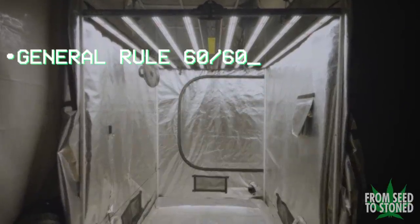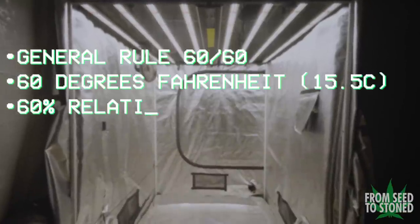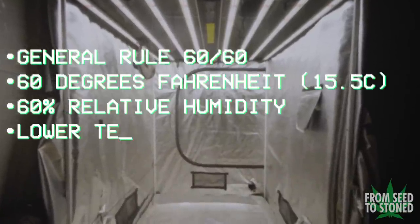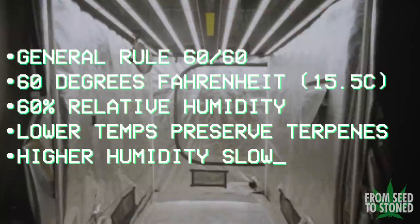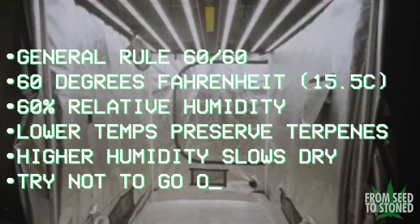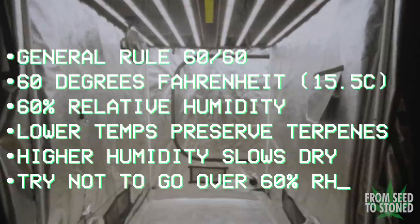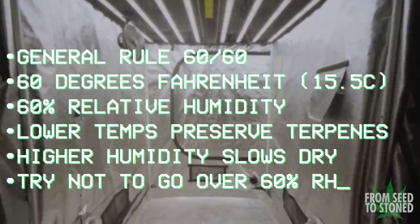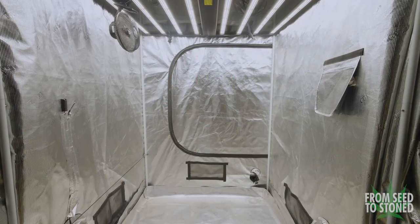Now the rule of thumb when drying is 60-60 — that's 60 degrees Fahrenheit and 60% relative humidity. Low temperatures will help preserve terpenes as well as slow the dry time down, while slightly higher humidity levels will also allow for a slower dry overall, giving more time for the chlorophyll to break down prior to placing the buds into long-term storage. The name of the game is low and slow, and that's where patience really comes into play.